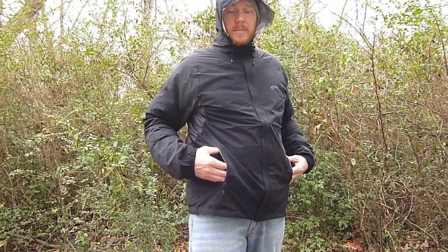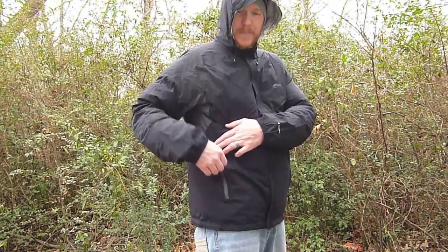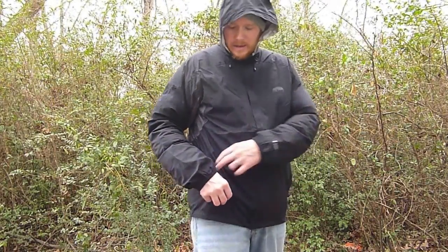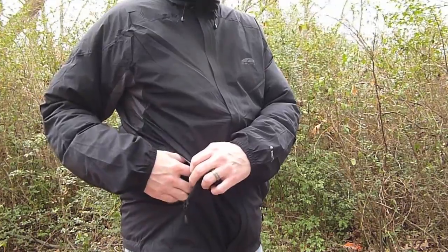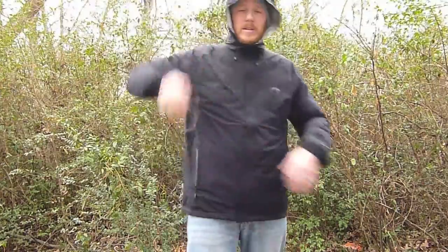The jacket does have hand pockets with waterproof zippers. If it's raining and you're not using the pockets, you can zip them closed and not worry about water getting in. The pockets are also mesh on the inside, making them part of the ventilating system — if you're overheating, unzip these along with your pit zips to help ventilate.